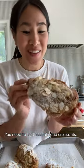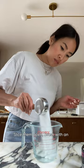You need to try these almond croissants. It's a super easy hack. Start with day-old store-bought croissants. Slice them open, brush with an almond syrup made with sugar, water, and almond extract.